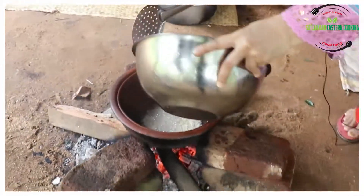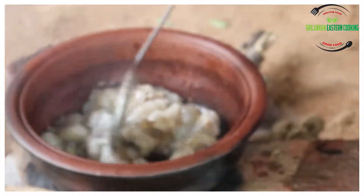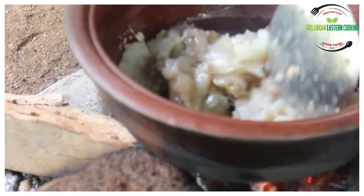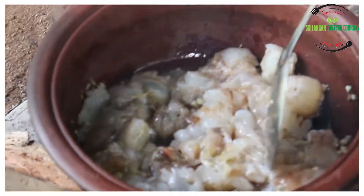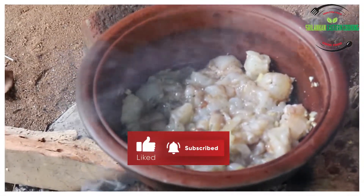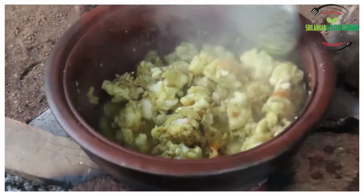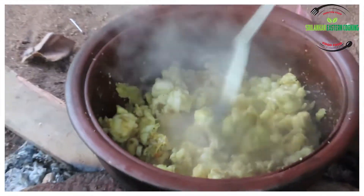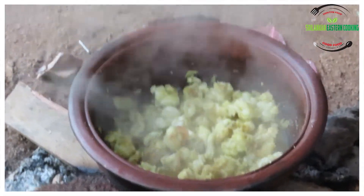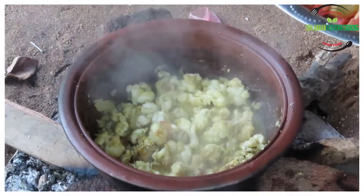Add a salt, add the flour to the flour, add the flour to the flour. Now we will have to cook the avion. We will cook the avion.